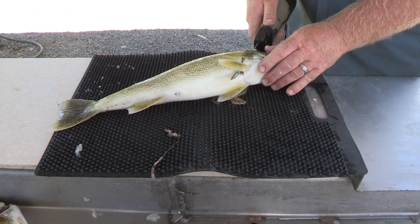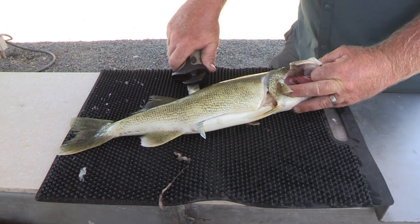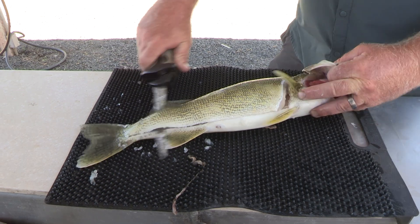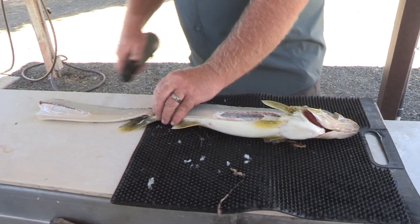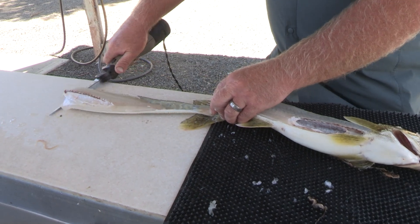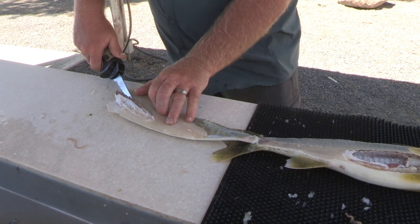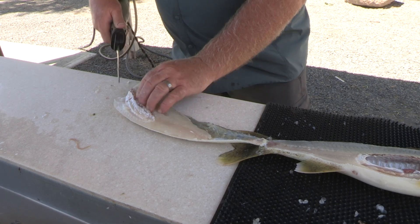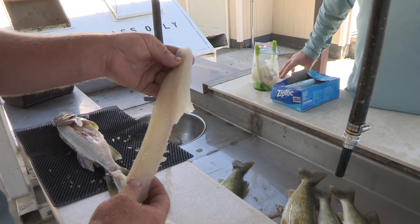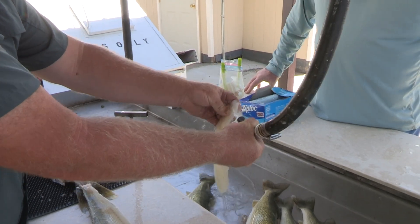Right behind the fins, down the backbone. So we've got the filet off here now. We're going to rinse, get some slime off — it's easier to grip.